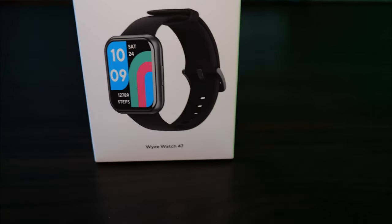What's up guys, my name is Emma Speckin Reviews and today we're doing a review on the Wyze Watch 47. The Wyze Watch comes in at around $20.